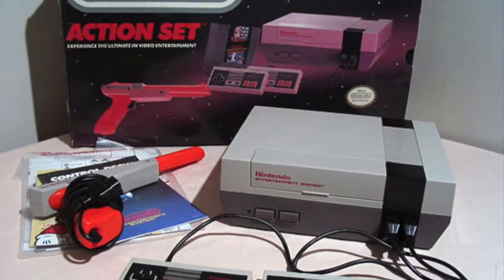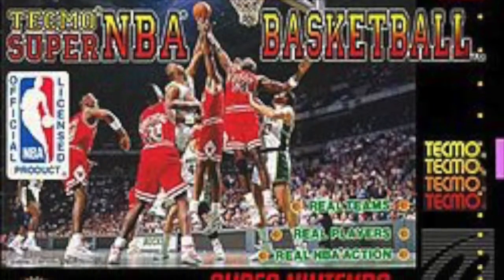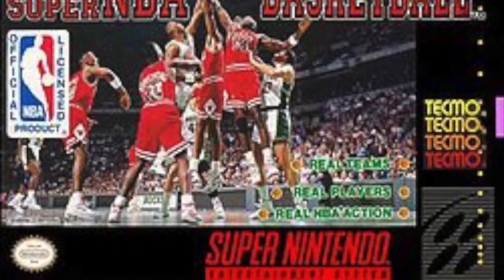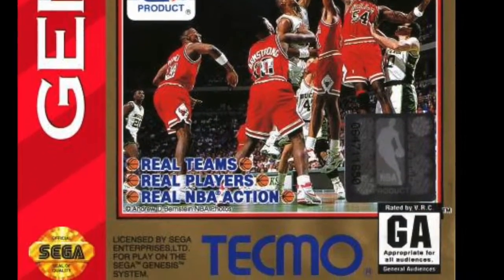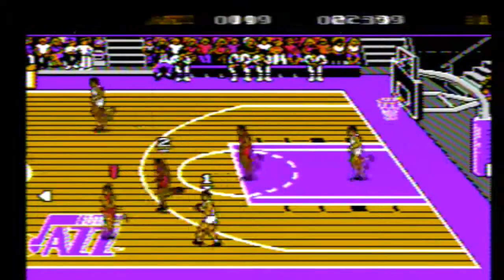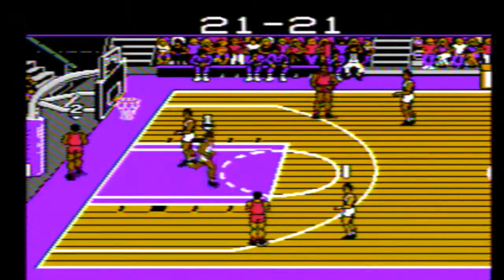So did Tecmo NBA Basketball create its own legacy on the NES? I don't think so. It looks like we're going to have to check out Tecmo Super NBA Basketball on the Super Nintendo and Tecmo NBA Basketball on the Sega Genesis another day. Legends are not made on dunks like these — they're made on dunks like these. Take another look: up high off the glass, from a different angle, and watch this reverse.